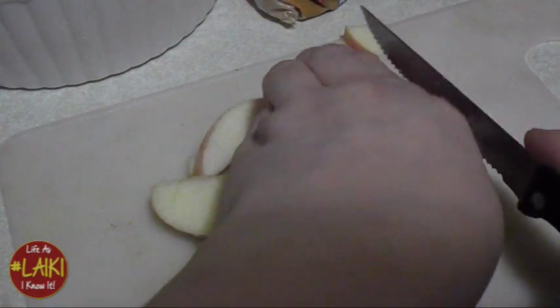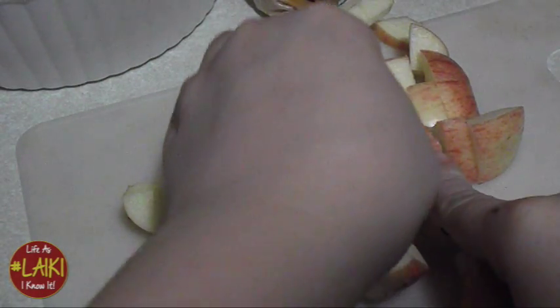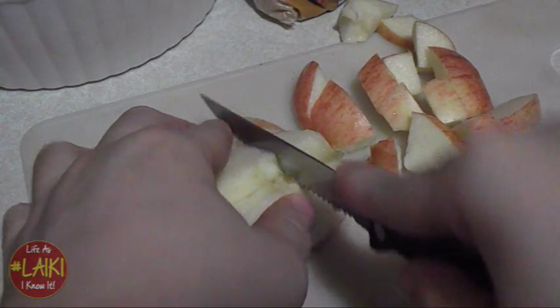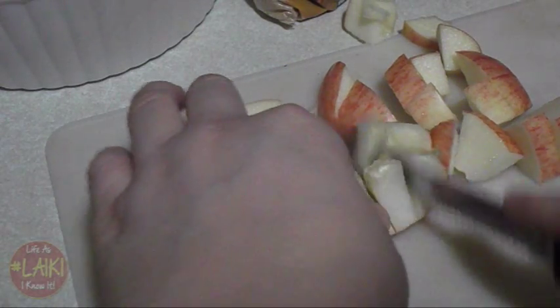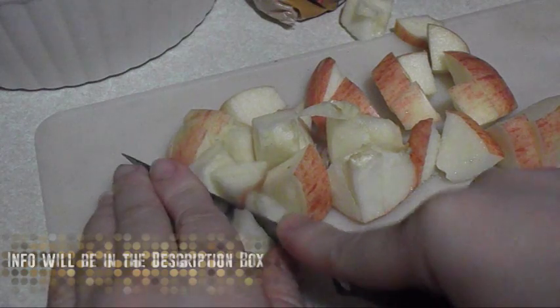As you can see, I didn't peel them, but it is highly, highly recommended that you do so beforehand. Before coring them, please make sure you peel your apples. Make sure you peel your apples before coring and cutting them up.